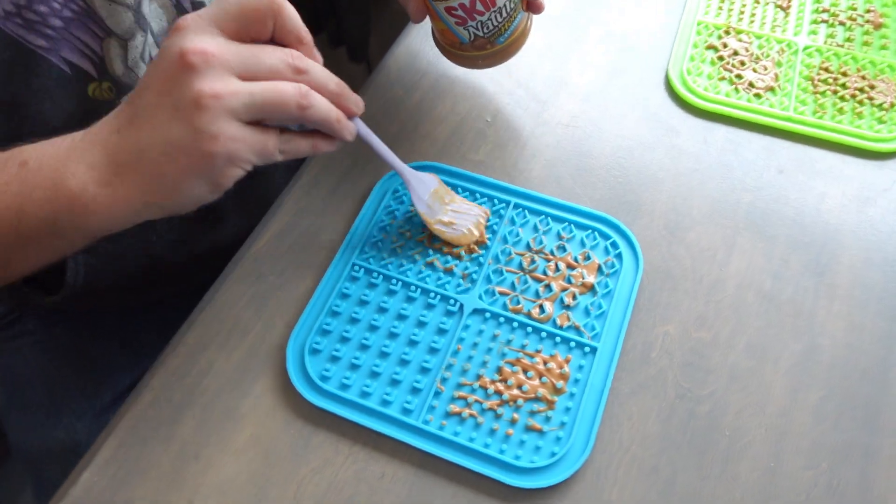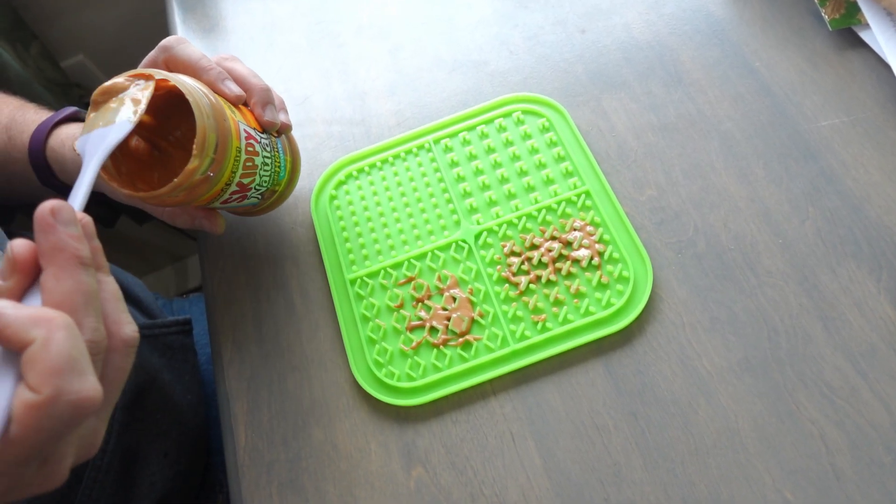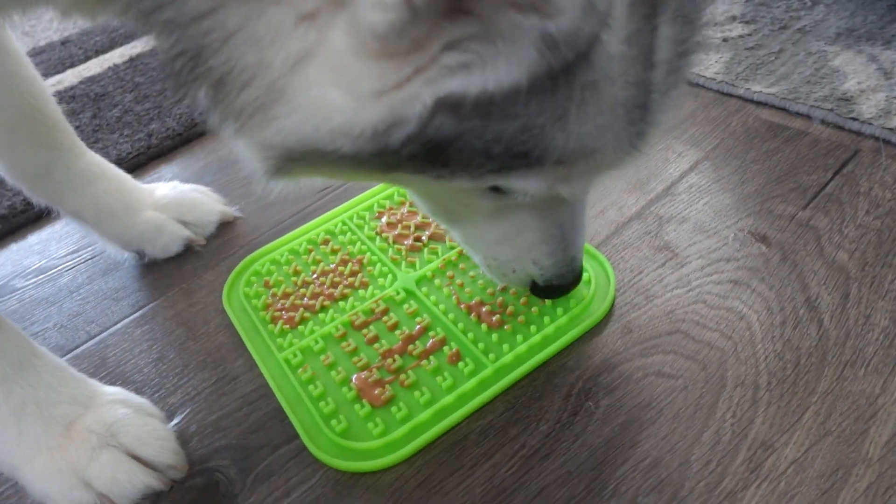What I like to do with these is put peanut butter on them. Sometimes I'll give them to them right away, and sometimes I will freeze them so that they last even longer. You can use all kinds of things, but our dogs really like peanut butter.